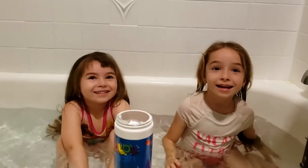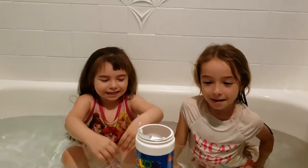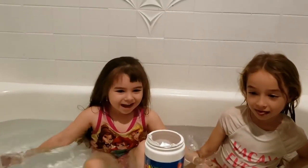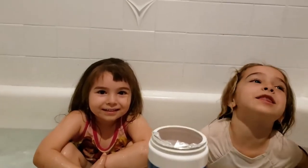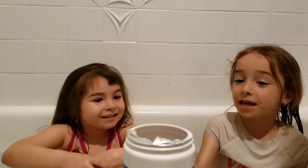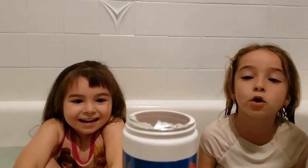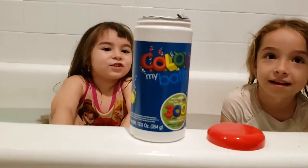Hi everyone! Today we are going to make a black colorful and see what kind of colour it turns out. And then it's going to be like a very beautiful colour. We don't know what we're going to choose, but it's inside this. We don't know what colours we're going to get, and it's rainbow.